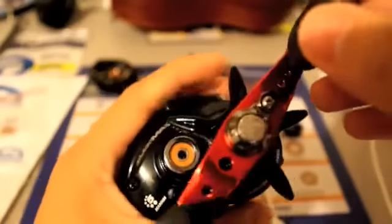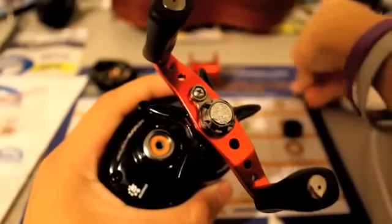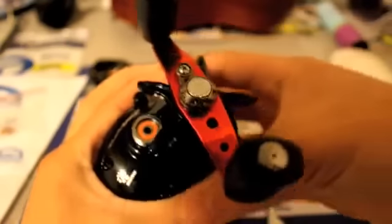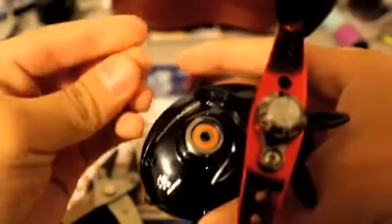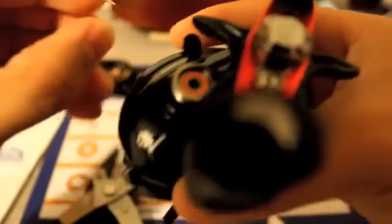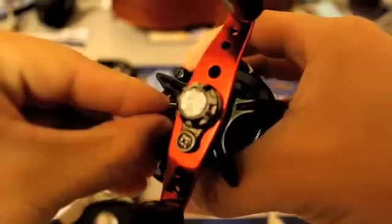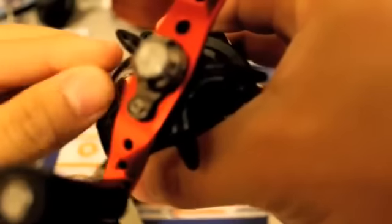One more to go. Let's go ahead and put the little wire back onto the bearing. It's going to be a little bit more difficult than the side panel just because you have the drag star blocking the way. Just kind of do what you did before — pinch it together and stick it in there. That wasn't too hard.